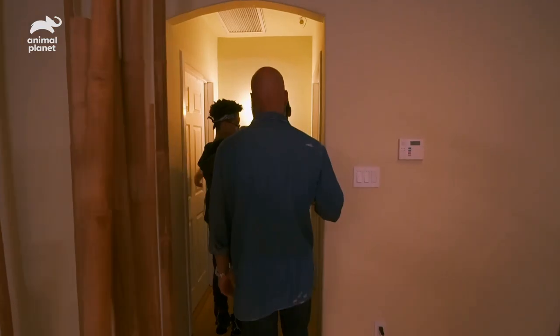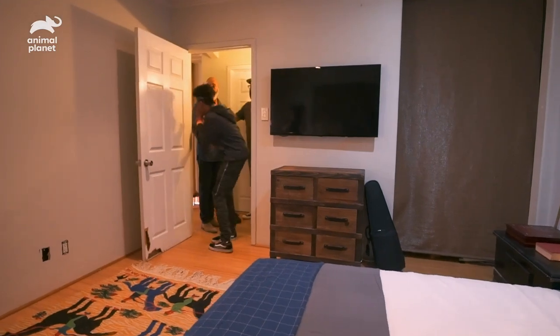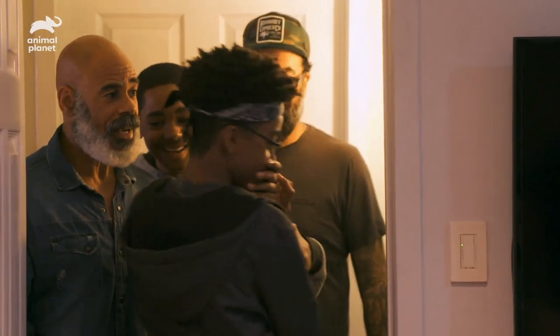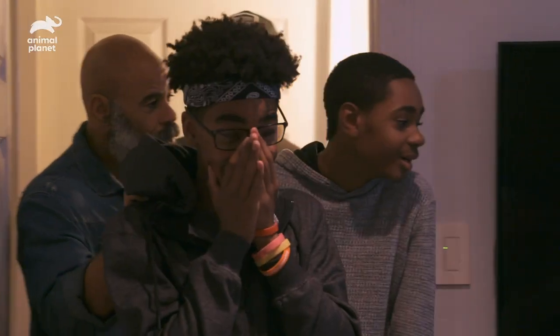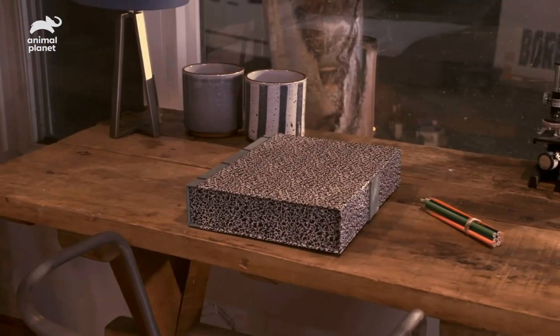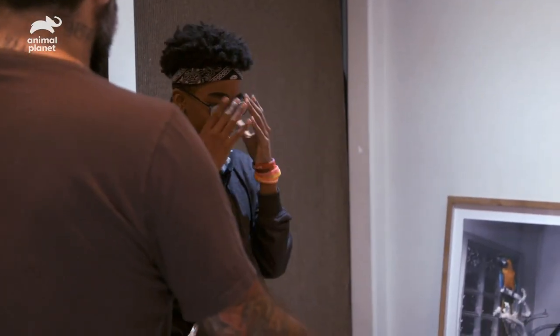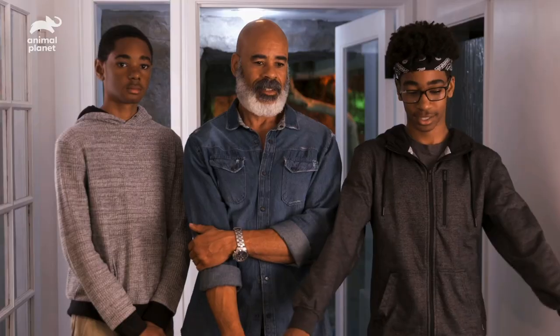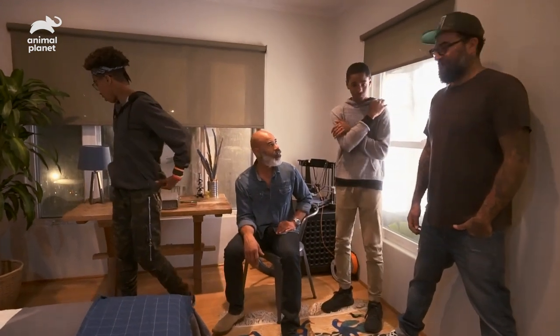We're getting rid of those bunk beds — check it out! Oh! They're just in the same room. Oh, my God, this is nice. It was like a reflection of me — you had all your character in there. You made it comfortable for these guys. Now they have their privacy, and I have my sanity.